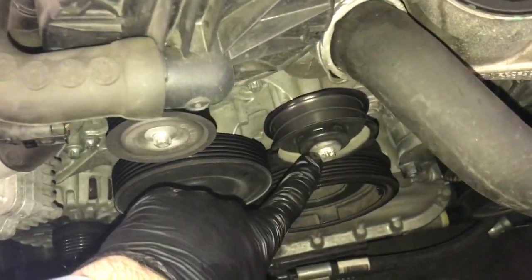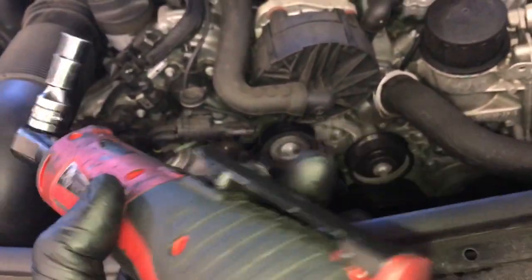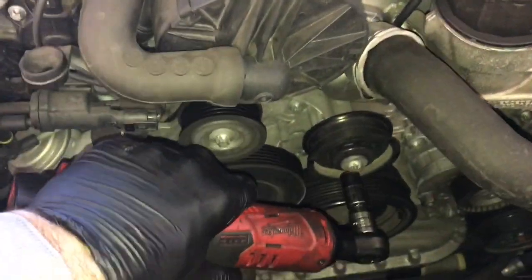Next I'm going to use an E10 female torx socket to remove the bolt on the idler pulley. To speed things up I'm going to use my Makita 3/8 drive ratchet here.